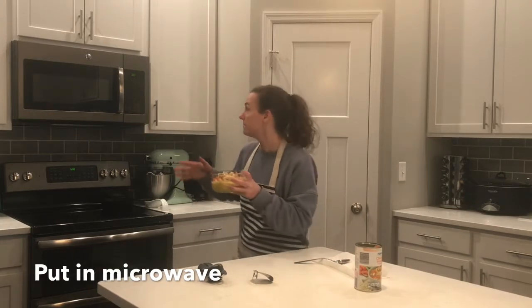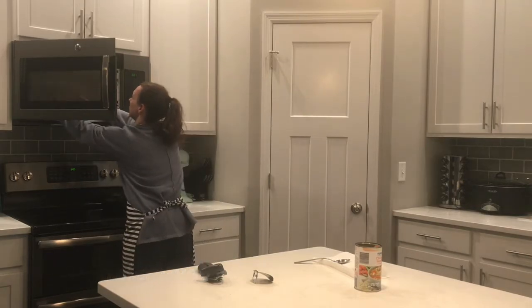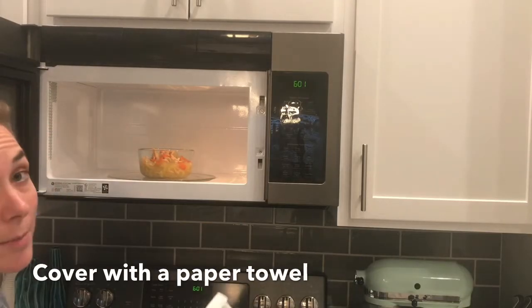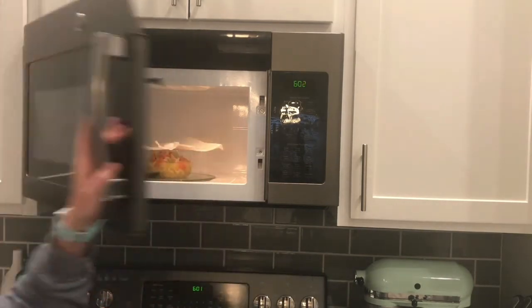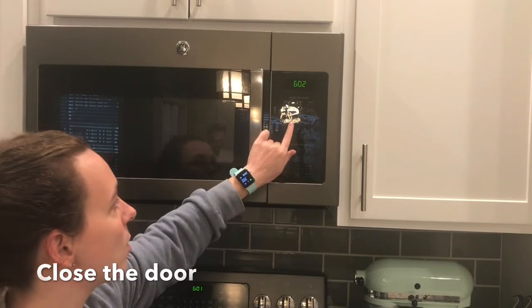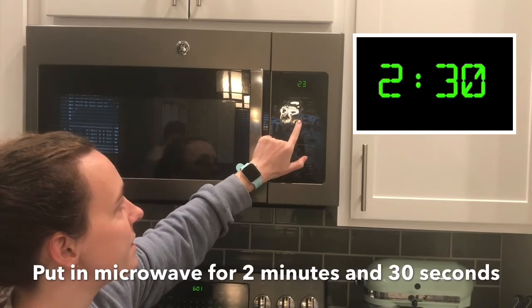Now I'm going to take this and put it in my microwave. I'm going to cover it with a paper towel so it doesn't splatter, and then put it in the microwave for two minutes and 30 seconds.